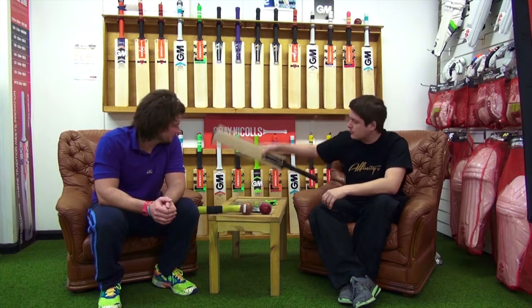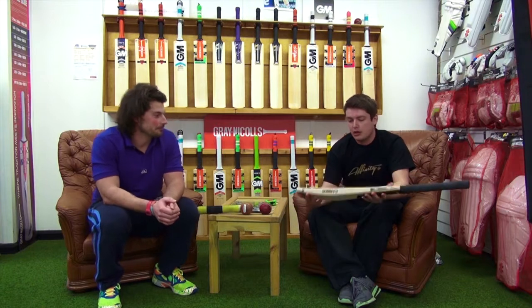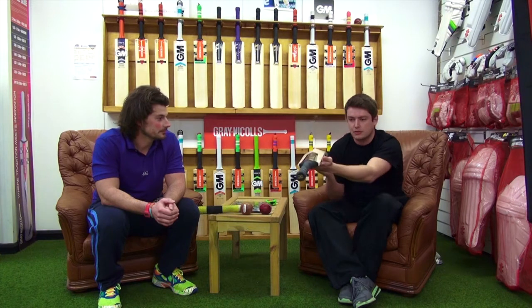Hi guys, I'm Dusty. I'm just going to give you a few little tips and words about the Affinity Carbine bat. The Carbine, first off, is a non-concave bat, as you can see.